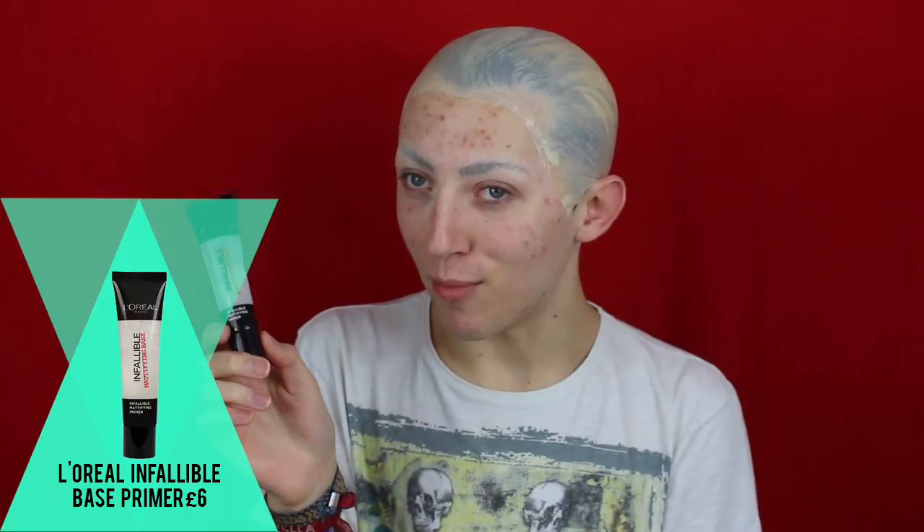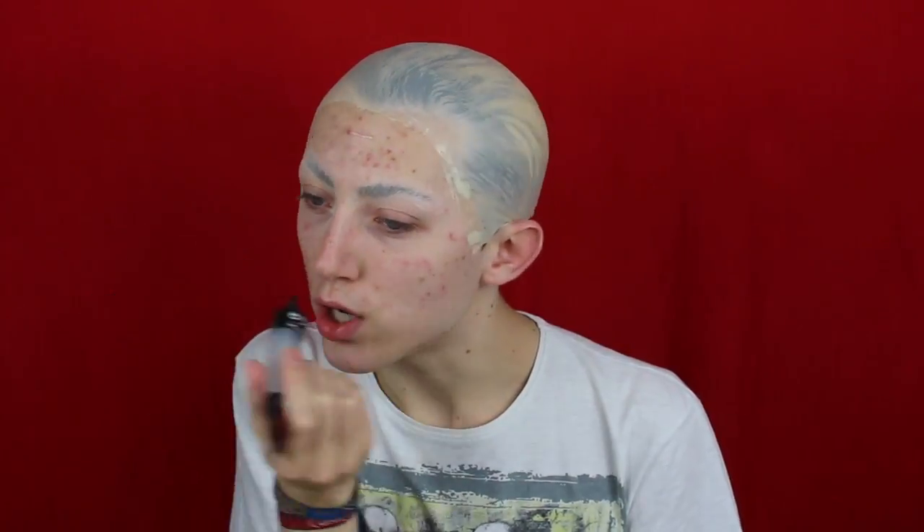For primer today I'm going to be using my holy grail L'Oreal Infallible Matte Fine Base Primer. I'm just going to be careful where I'm applying this — a little bit on the forehead, nose, cheeks, jaw, chin.